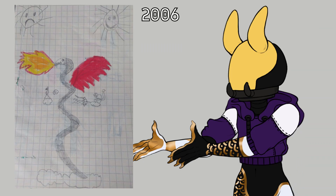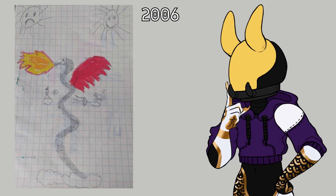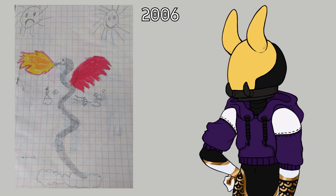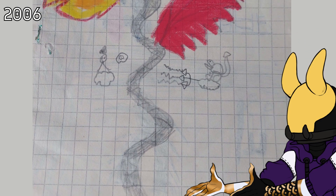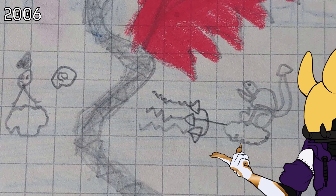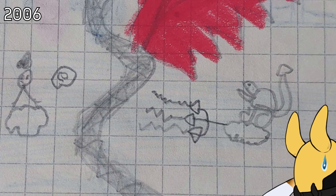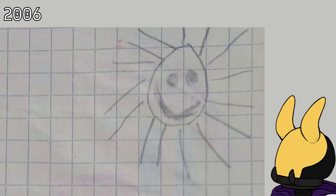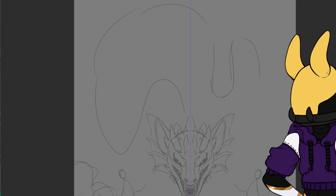The second drawing is from 2006 when I was nine years old. I kept the imp themes these years but I was also drawing a lot of angels, devils, and dragons. In this art we have a snake-slash-dragon creature in the middle of the page with an angel and devil on the sides. We also have two suns, and we can see the sun is smiling near what the devil is doing.